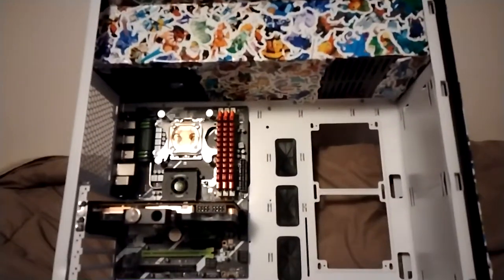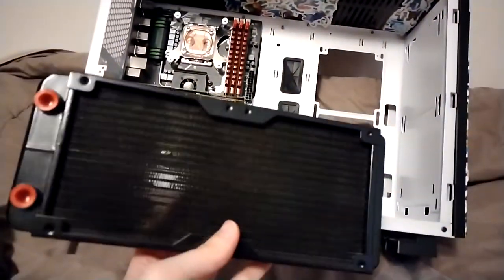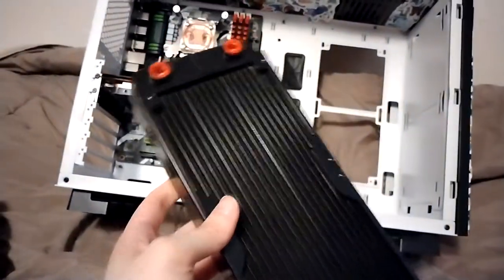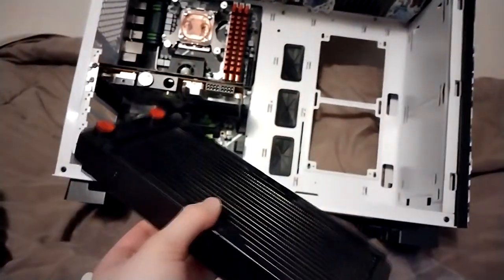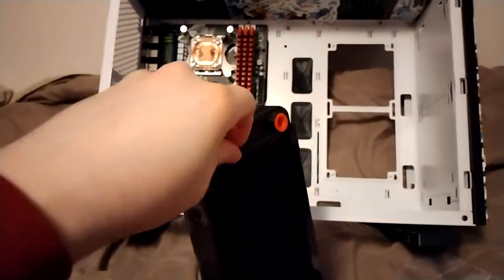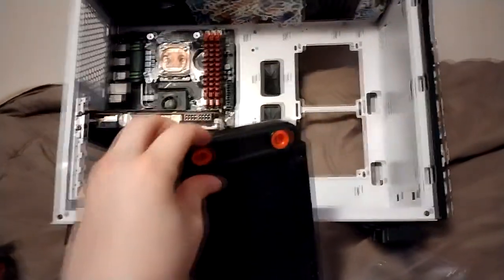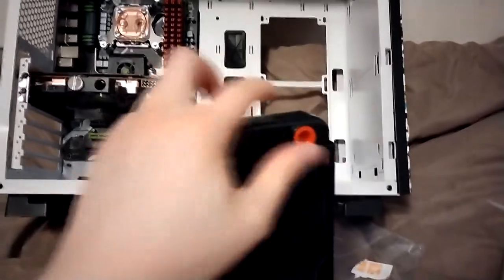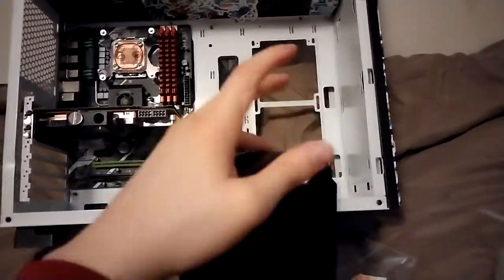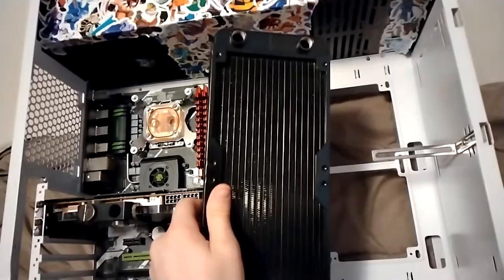The block is installed. Next we could get the radiator mounted, but I should flush it first. For new radiators, the best course of action is to take it to a bathroom and run some sink water through it. Technically you should use distilled water, but as long as sink water isn't staying in your loop you should be fine. I've done this many times and never had any growth in any of my loops. I'm going to go wash this thing out and then get it mounted into the case. There actually wasn't much flux inside it, so that was pretty good.